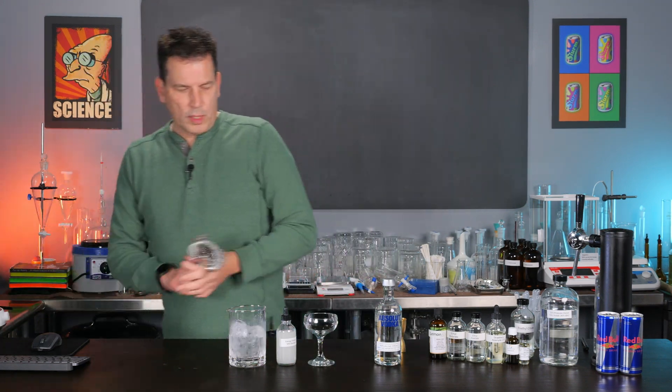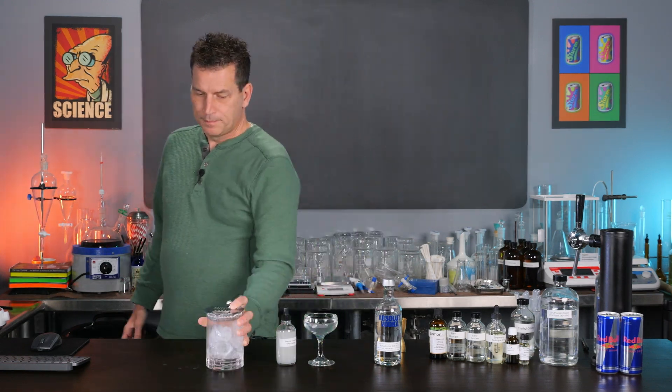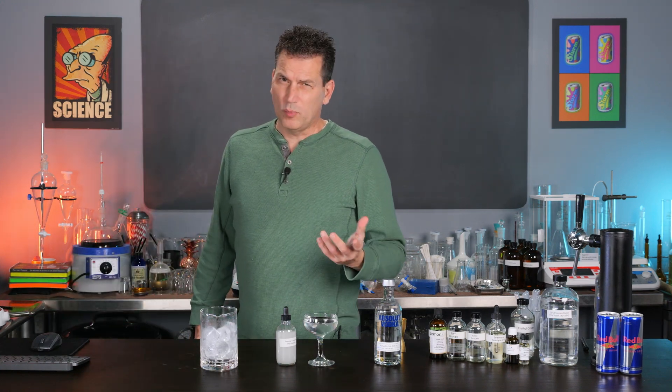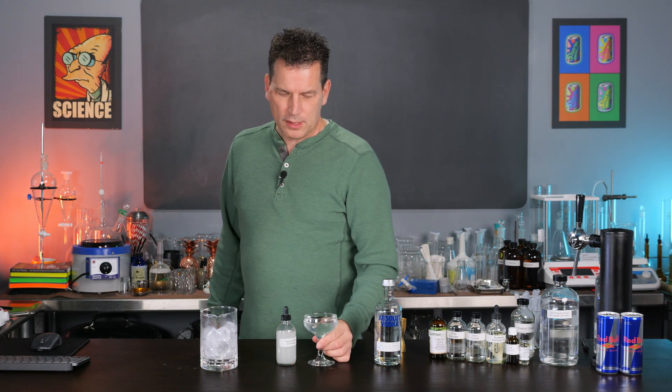Now we're just going to stir. I have these pH buffer drops you've seen in a couple of videos — I do like to add a little acidity to this because normally vermouth would add some acidity to a martini. You can add simple syrup if you want it slightly sweeter. I'm just testing it as a straight-up martini to see if we can actually taste that flavor. Now we just need our strainer and our glass — and there we have it: our Red Bull flavored martini, or basically flavored vodka.